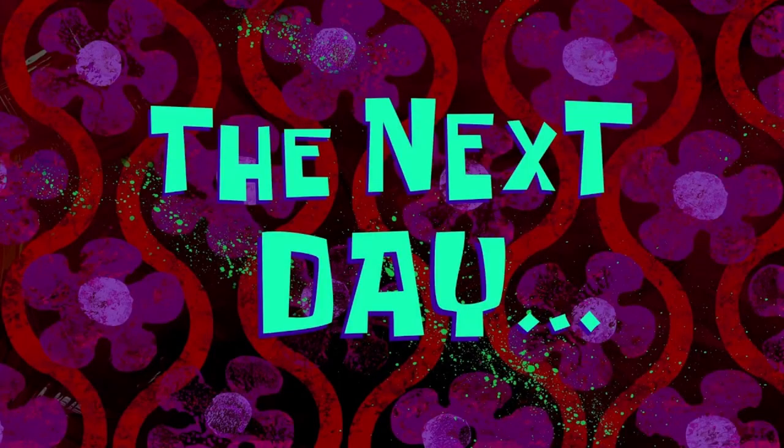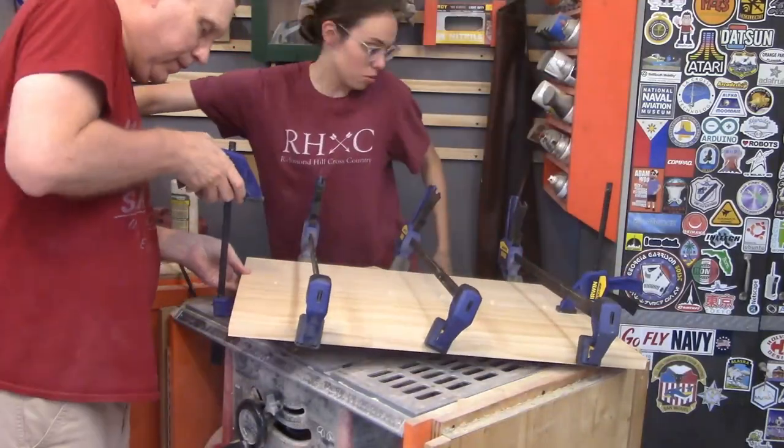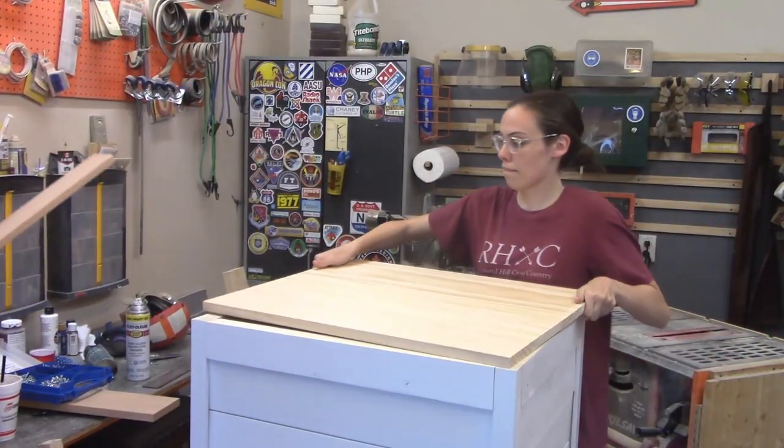The next day, this thing needed a sturdy lid so we glued and pocket screwed together two boards of premium pine, which are pretty strong. And would you look at that? The hat fits.